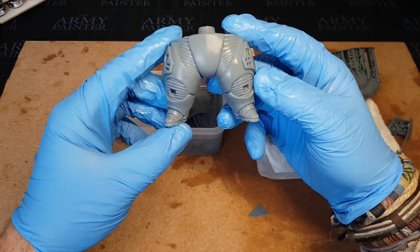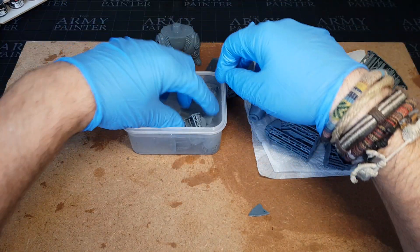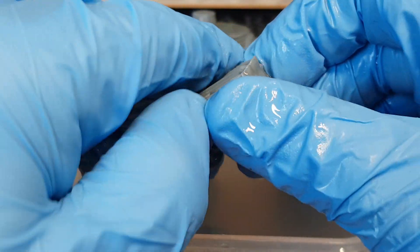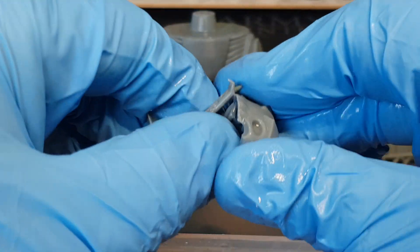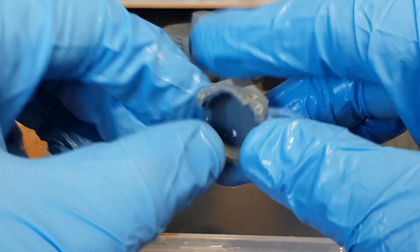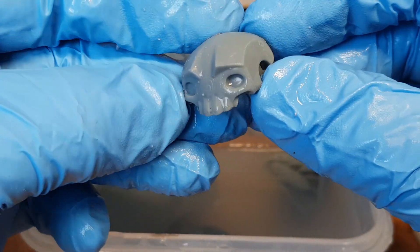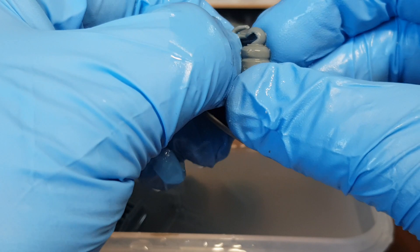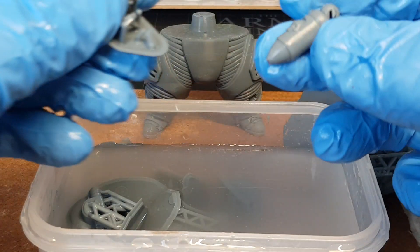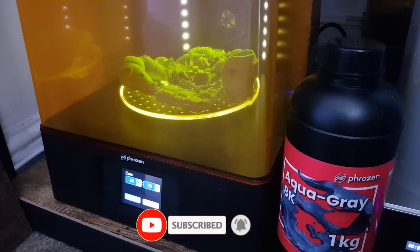I'm going to have another go at printing this fella out at a smaller size, just to see how he comes out. It's simply a case of getting all the supports off — warm water definitely helps because it softens them up and they pop off. Once all that's done, it's ready for curing. If you're getting into 3D printing, you don't necessarily need a wash and cure system — it just makes things a whole lot easier. You could just get a bucket, fill it full of IPA, and clean off all the parts with a toothbrush. If you live somewhere sunny, you can just put things outdoors and that will cure them. But for ease, the wash and cure system — if you can afford one — I'd definitely recommend having one.